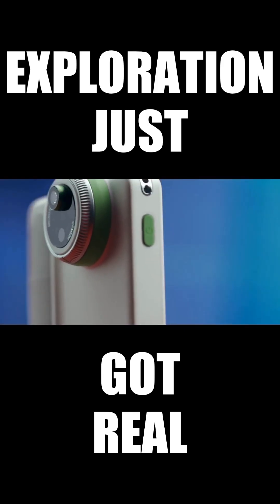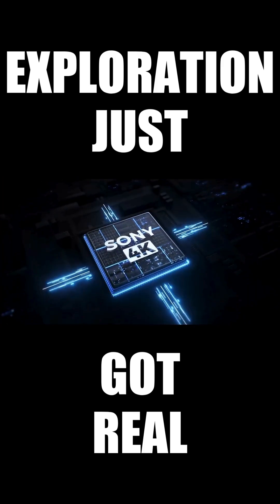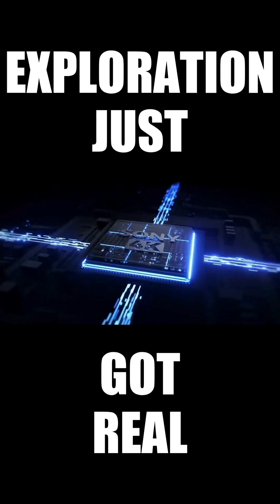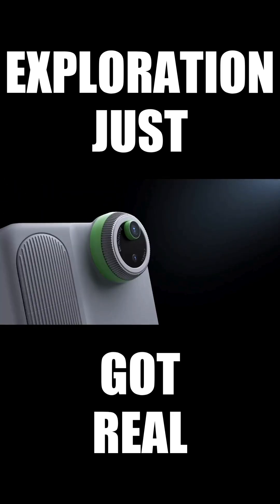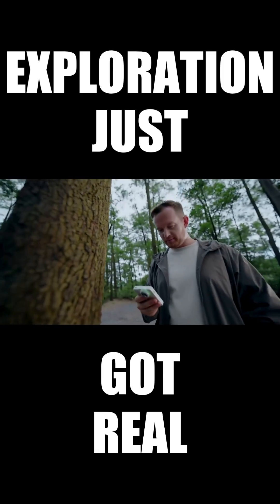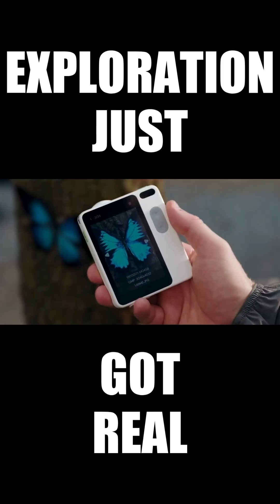It weighs just 160 grams, powered by a Sony 4K sensor. It shoots 4K video and 12 megapixel photos. With 400x optical zoom, you can see things as small as 0.01mm. The images and videos are always sharp and high quality.